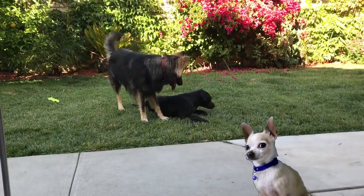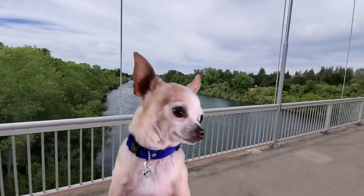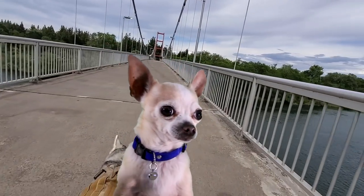YG, get off of her, you sick bastard! Look at that. Awesome!